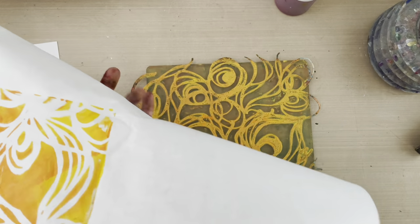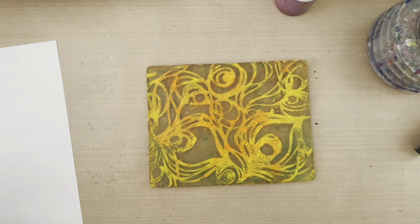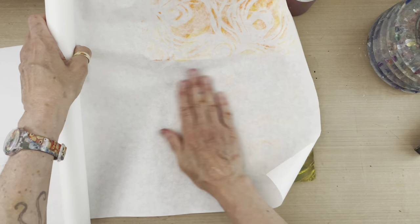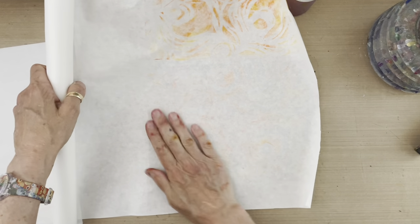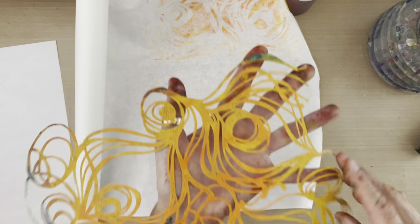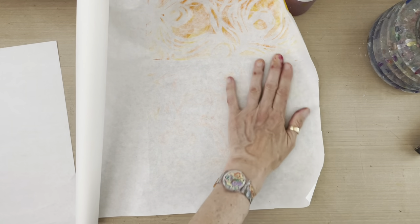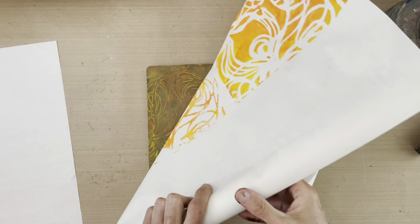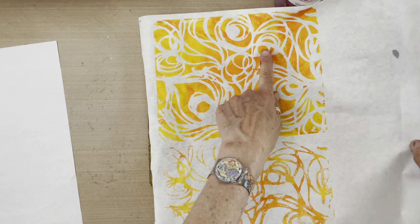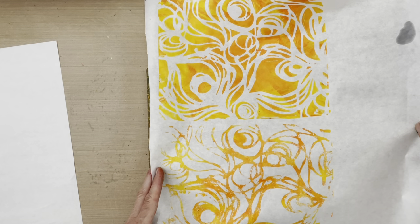The nice thing about the roll of paper is I can put the ghost print right next to this print. I'll pull the mask up and quickly grab the ghost print right next to the initial print. The ghost print is the paint that was trapped underneath the mask when it sat on the gel plate — I lifted it and quickly printed it because that paint is wet only briefly. Now I've got two prints side by side: the positive mask print and the ghost mask print on this 18-inch roll of paper.